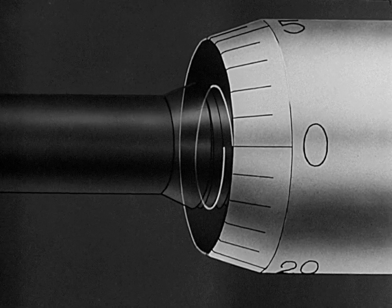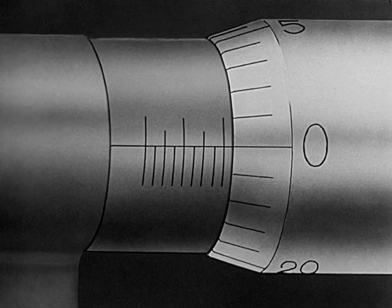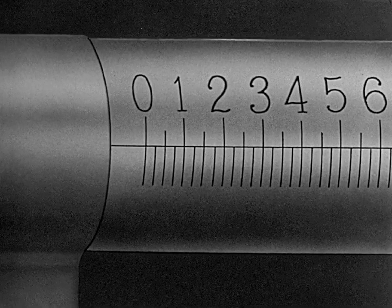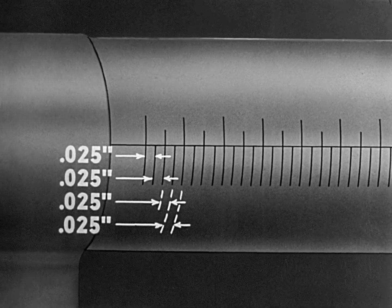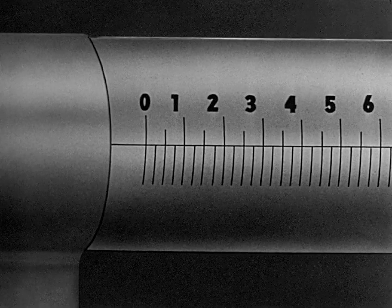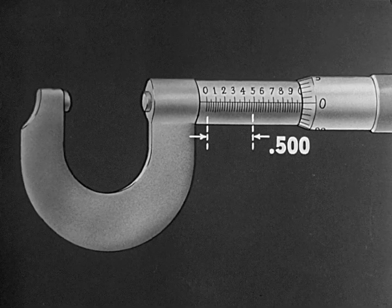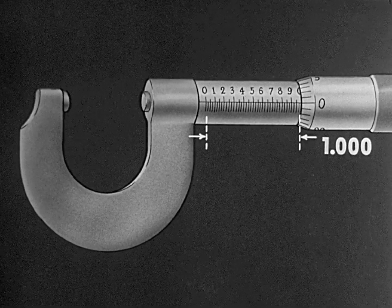Each division on the thimble represents a spindle travel of one one-thousandth. The scale on the barrel is graduated in twenty-five thousandths of an inch. Each turn of the thimble moves the spindle the distance of one graduation. Each fourth graduation is numbered. Four times twenty-five thousandths equals one hundred thousandths. The zeros are dropped in order to make the scale easier to read. The complete scale on this micrometer shows a range of ten times one hundred thousandths, or one thousand thousandths, or one inch.